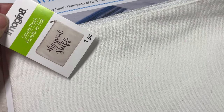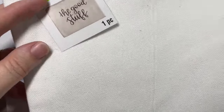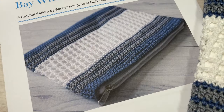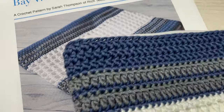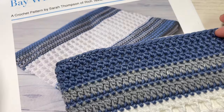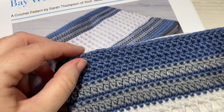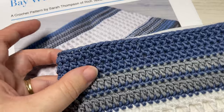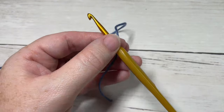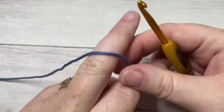Along with the yarn and hook, you're going to need a canvas pouch. This one I picked up at my local craft store and it measures approximately seven and a half inches by ten inches. You're also going to need either some fabric glue to glue the top, or a sewing needle and some thread — or I'm going to show you a little trick with your cotton later on to finish off the bag. So let's go ahead and get started.